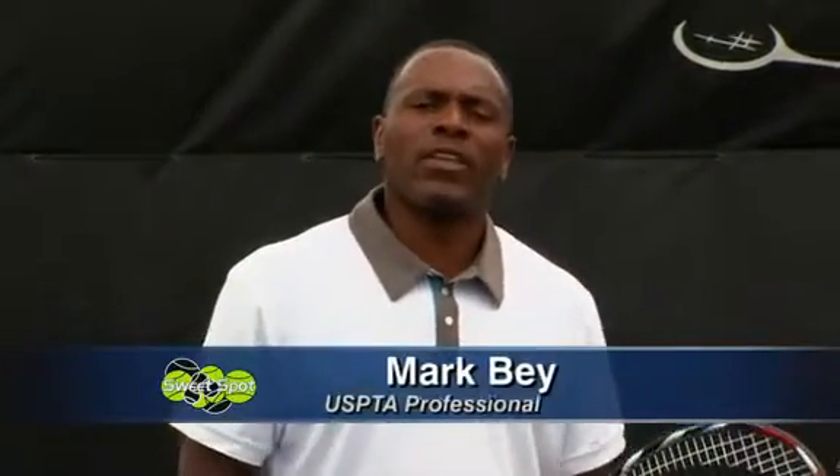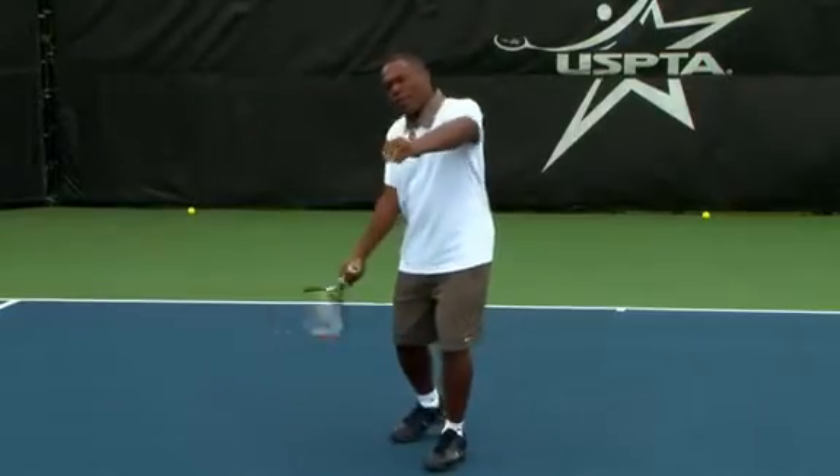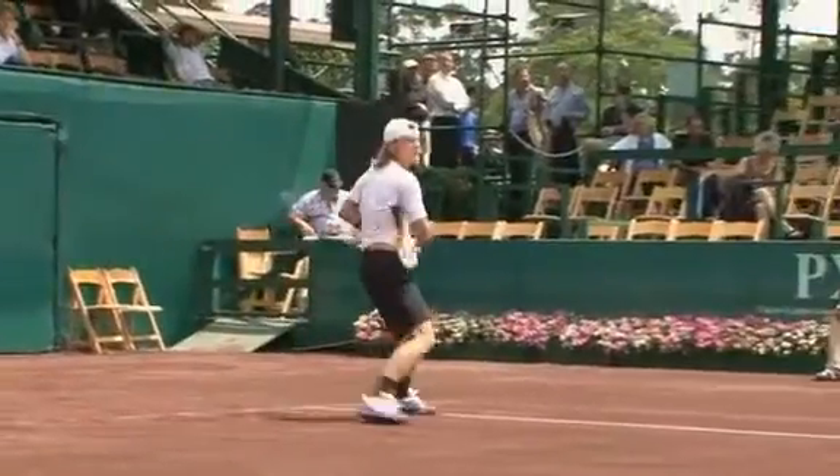Hi, I'm Mark Bae. This is my one minute tip on the non-dominant arm on the forehand. We used to teach kids a long time ago to catch with the left hand and everybody understood how that worked. Now, forehands have changed a lot.